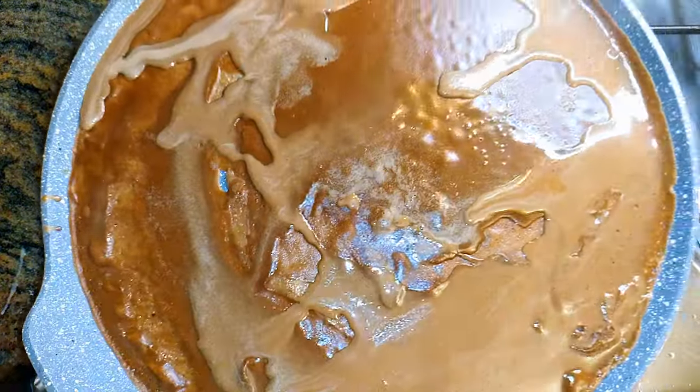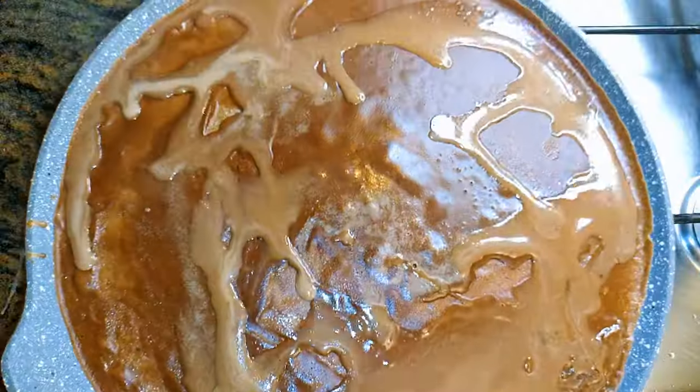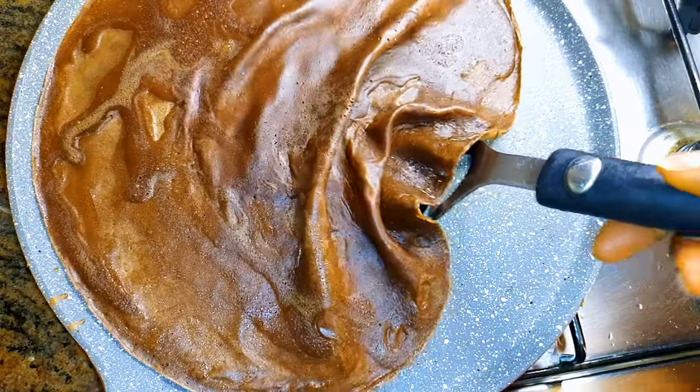I'll cook one side for about 40 seconds, then flip it over and cook the other side for 40 more seconds.